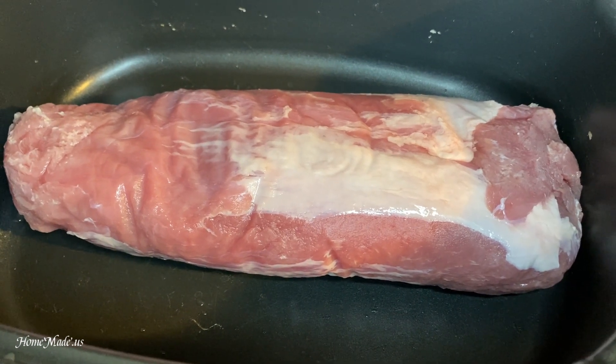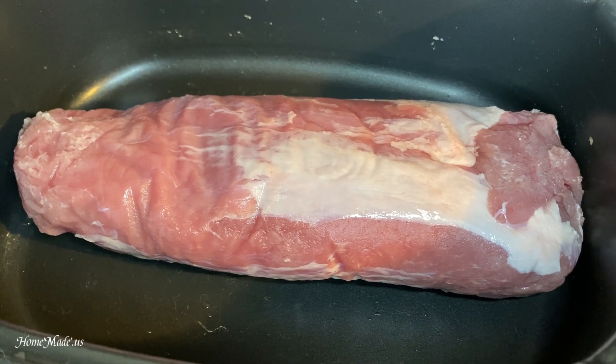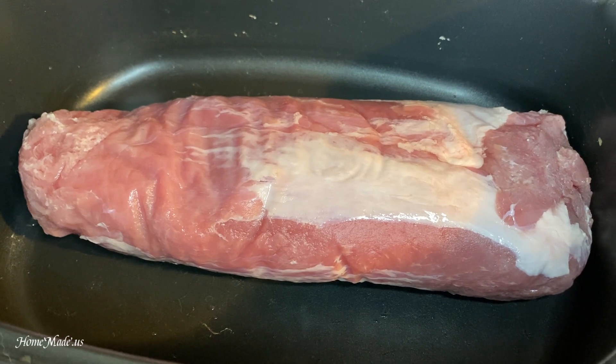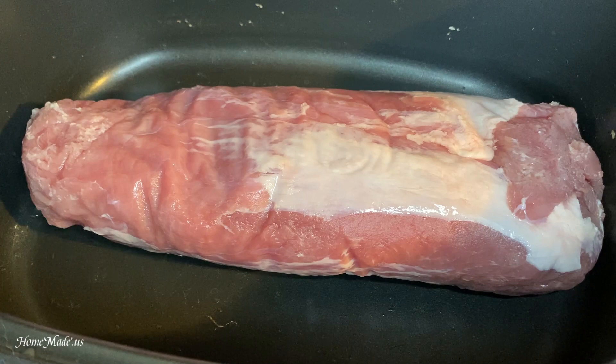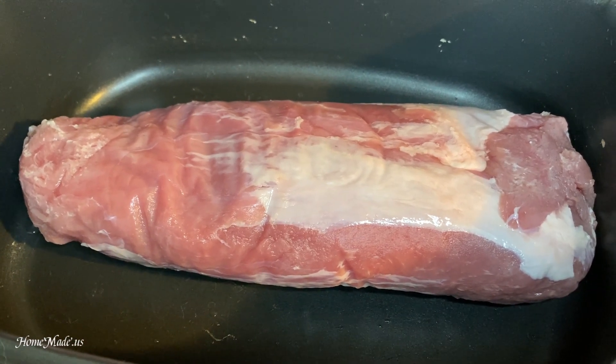Today I'm going to be making pulled pork in the slow cooker. It's super easy to do. To begin, I've just placed two and a half pounds of pork tenderloin in the slow cooker, set it on low for seven hours, and I'll see you then.